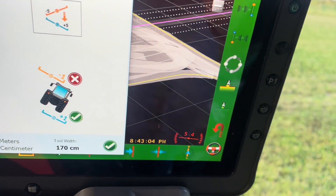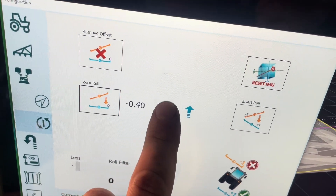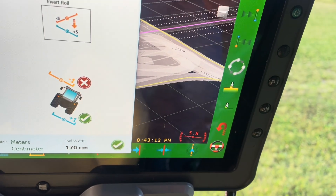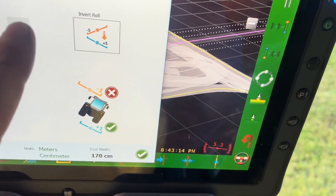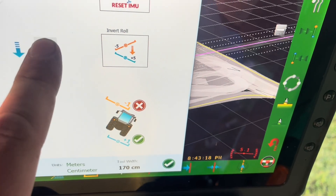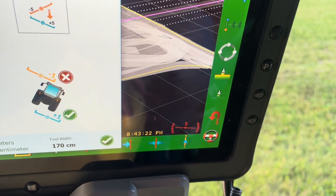In AOG, we find compensation, then we find roll, and you just adjust this value. I think I might be going the right direction — no, probably the wrong direction. You just keep clicking it until you're perfect. And that's it.